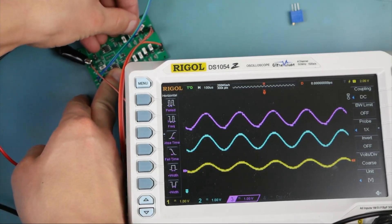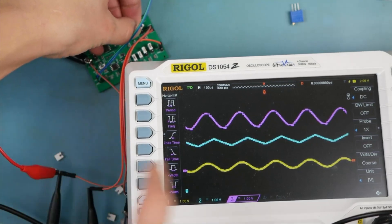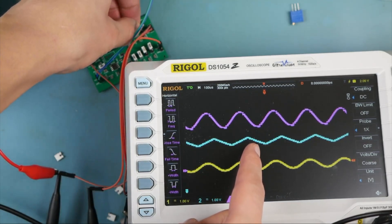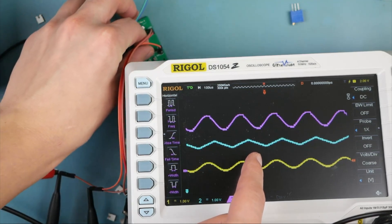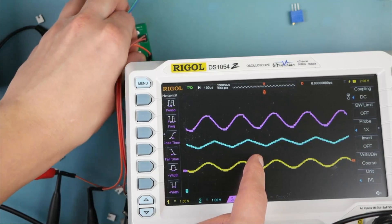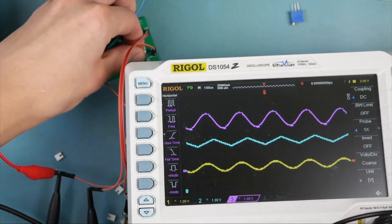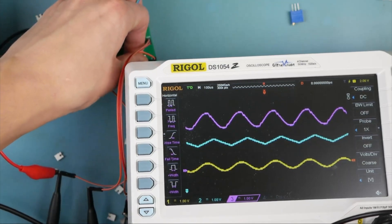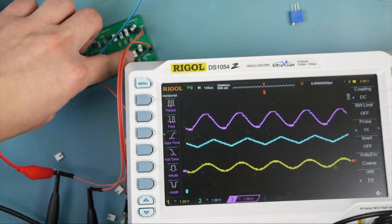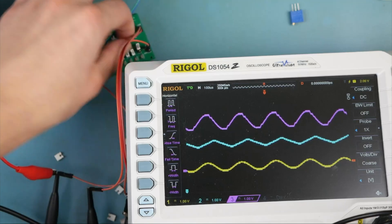Let's go for the 10 microfarad. You can see this has become a triangular waveform on the output of our op amp — and this op amp is handling this very gracefully. Let's do the same on the other one. With 10 microfarads on channel three, it's still going.